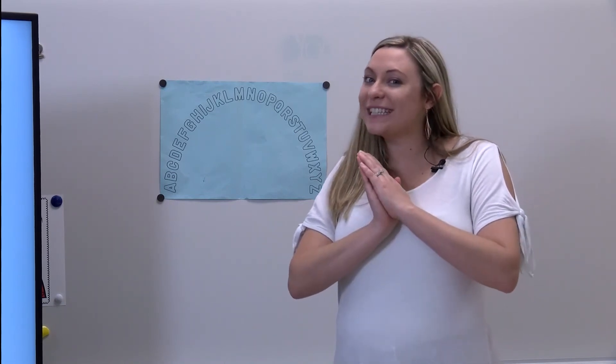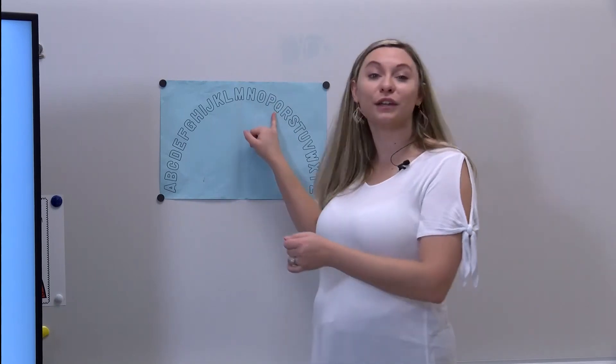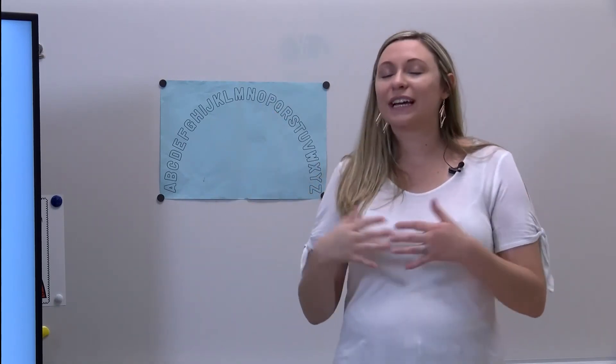Point to the letter that makes the sound 'qu' - Simon didn't say! Did I get any of you? Oh, y'all are too good! Simon says point to the letter that makes the sound 'qu'. Yes, you pointed to the letter Q. Fabulous!